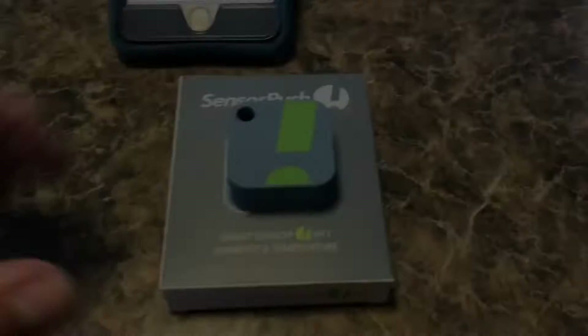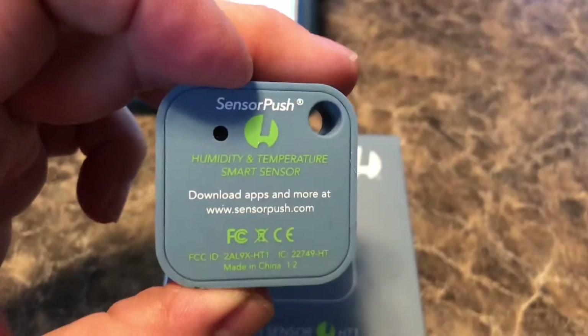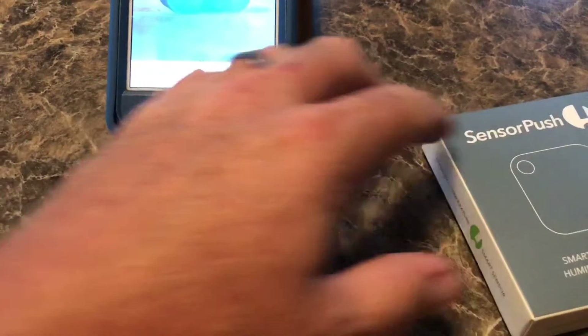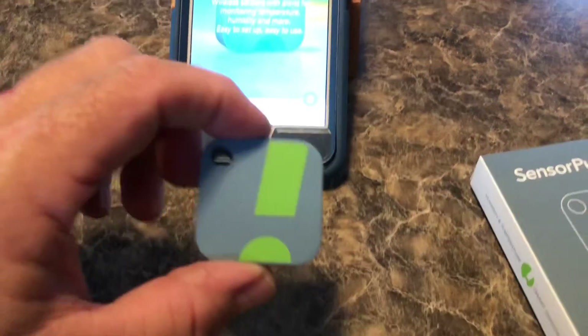So now let me show you how quick and easy it is to set up and install. Here is the SensorPush block — it is just a small little block, maybe a little over an inch square. It does come with a little piece of two-sided tape so you can attach it to the wall, and that's what I'm going to do.